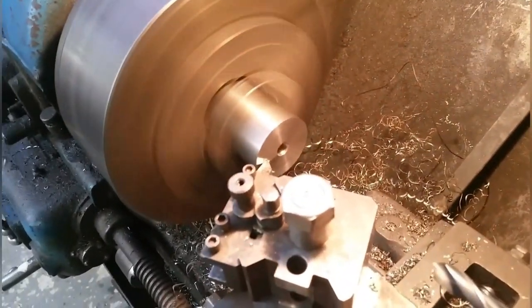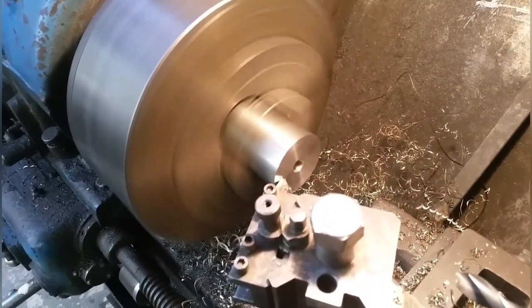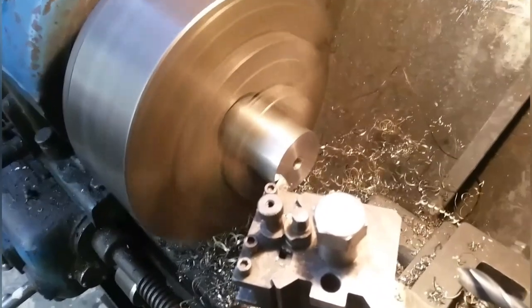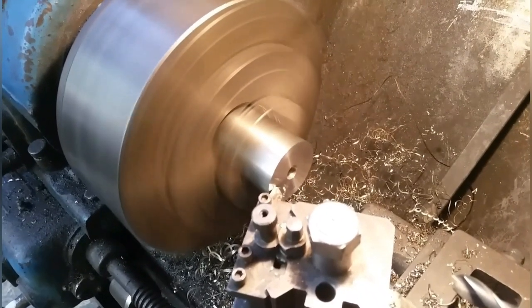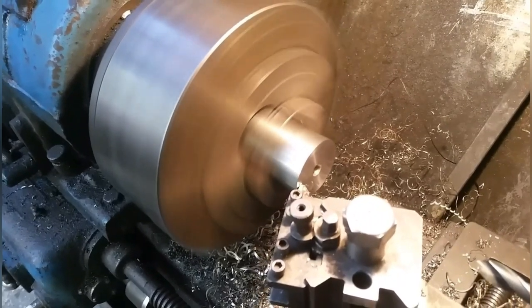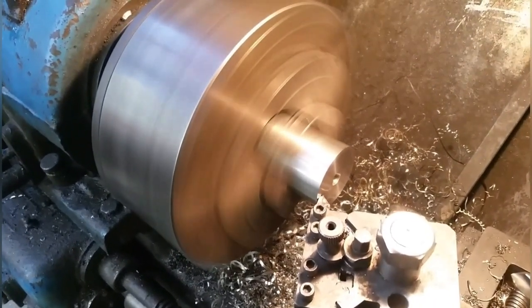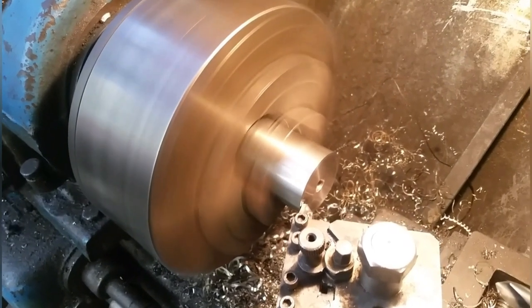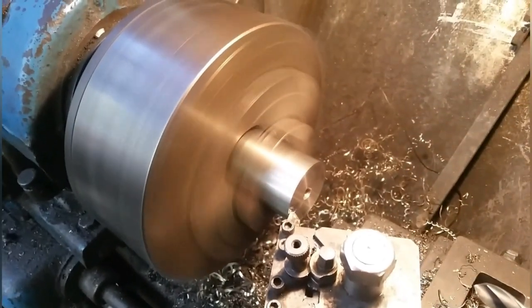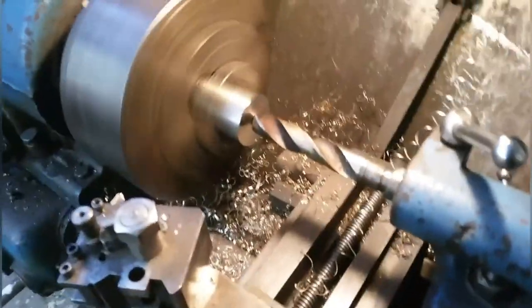I'm turning up the stainless steel boss for the top that we're going to make for the prop. A big old lump of stainless - boring it out, facing it off. We're going to cut a slot in it with a mill for the shear pins.